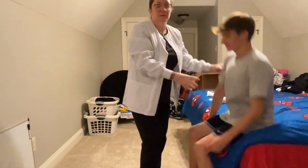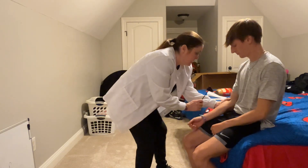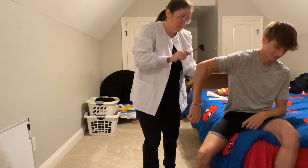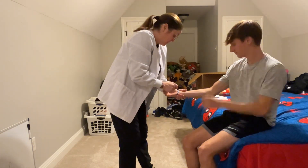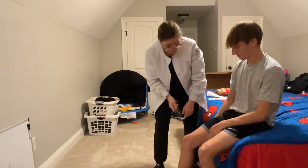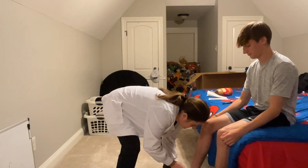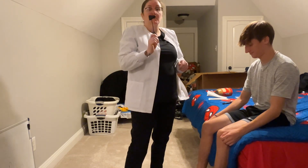Now I'm going to test your reflexes — you can have a seat back down. I'm going to take your bicep. Try to relax. I've got a muscle contraction. We've got bilateral muscle contraction on the deep tendon reflexes.